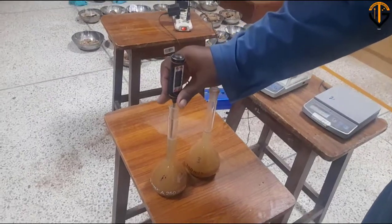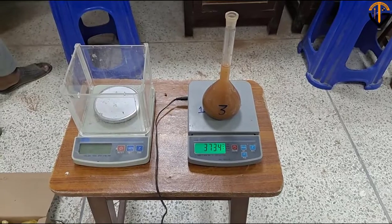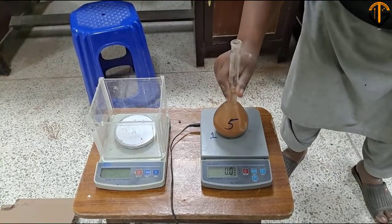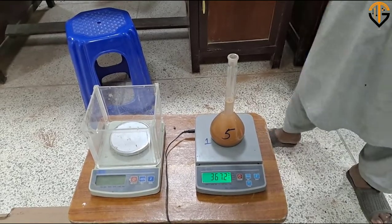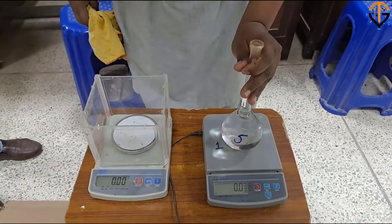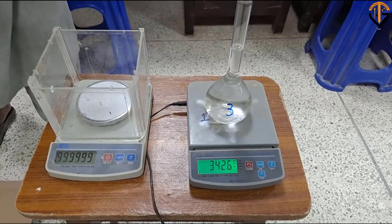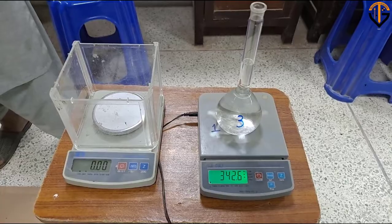Now you need to note down the temperature of the soil mass. Then in the end, note down the weight of flask plus water plus soil: for flask number 3 it comes out to be 373 g and for flask number 5 it comes out to be 367.2 g. Next, note down the weight of flask plus water for flask numbers 3 and 5 respectively.